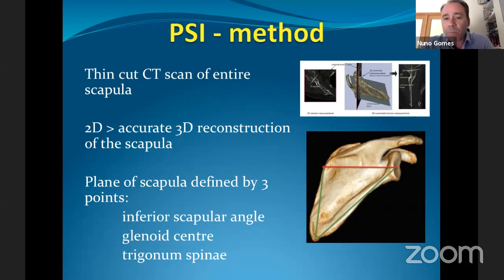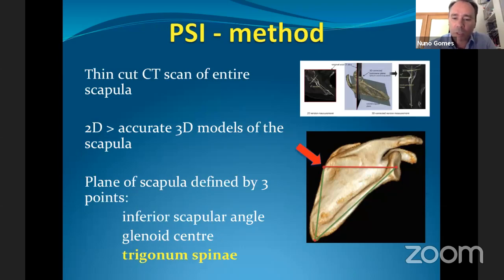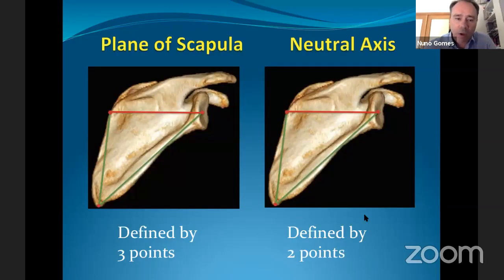That's where PSI came in. The rationale is similar to navigation — helping the surgeon place the central K-wire in the glenoid — but much easier. Using 2D CT scans, a 3D reconstruction of the scapula is performed, and the plane of the scapula is defined by three points: the inferior scapular angle, the glenoid center, and the trigonum spinae.